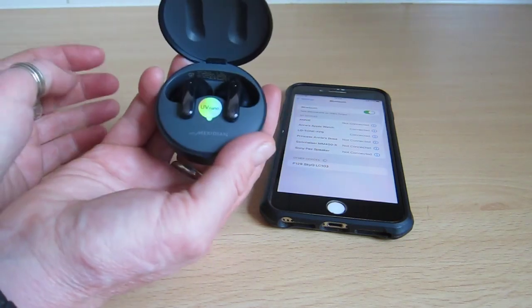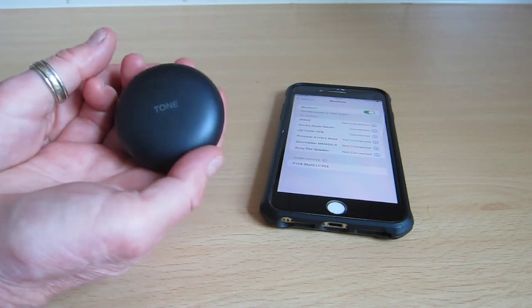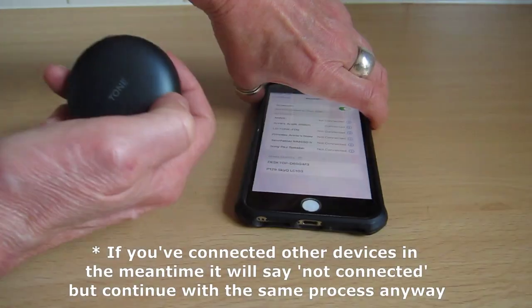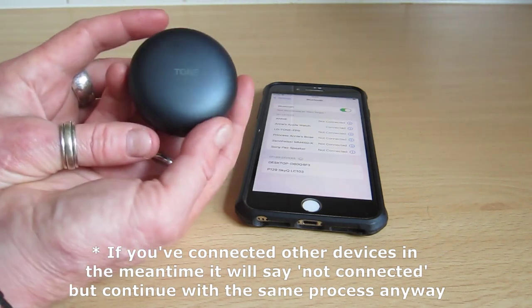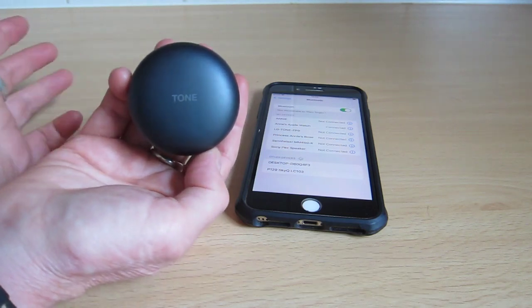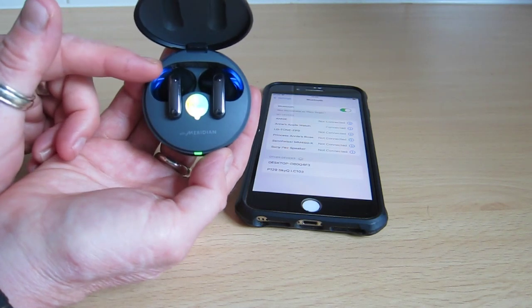So put that in and charge it. Now what it will say is it's connected when you first charge it and everything, so it's still recognising the UFP9s. But what will happen most likely is when they've charged, you'll put the earphones in and the new one won't work.